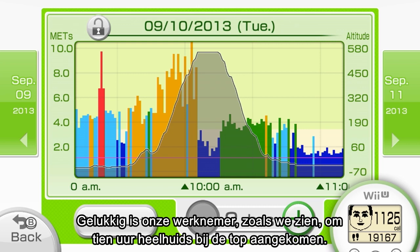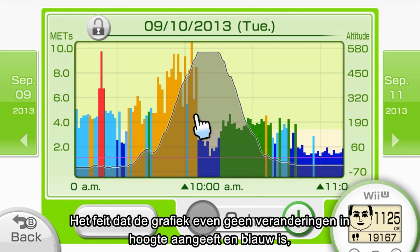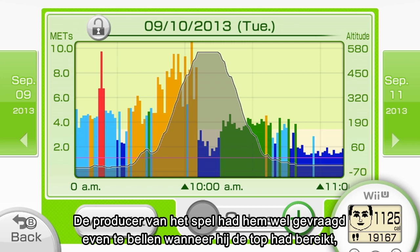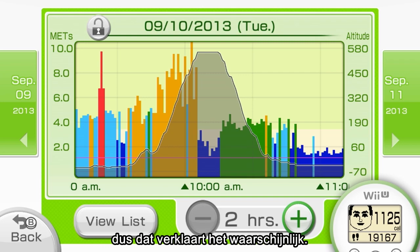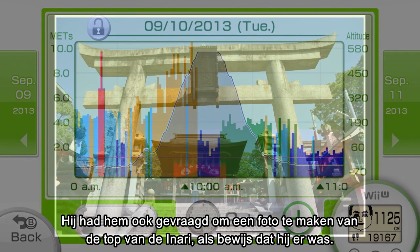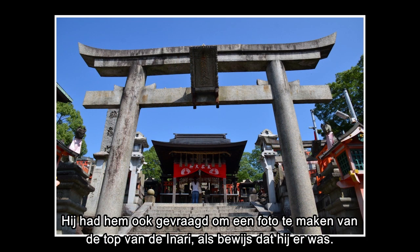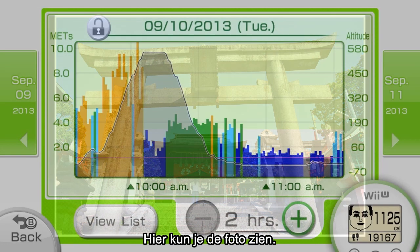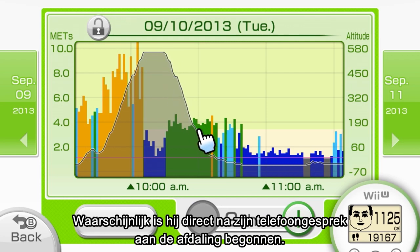Luckily for our employee, we can see that he arrived safely at the peak around 10 o'clock. Judging by his stabilized elevation and the blue graph, which suggests a lack of activity, you can tell he must have hung around at the peak for a while to take in the view. The game's producer told him to give a call when he reached the top — and he also gave orders to take a picture at Mount Inari's peak to prove he was there. You are looking at the photo he took right now.